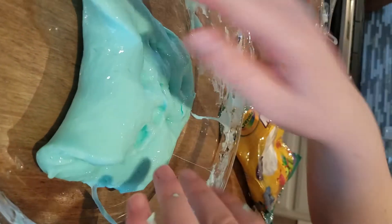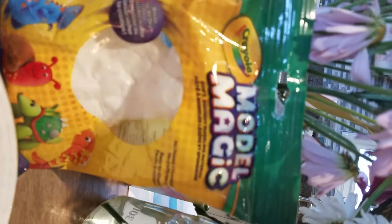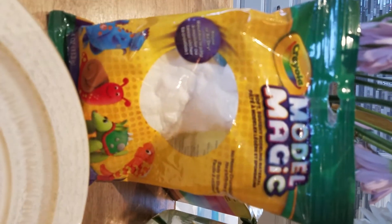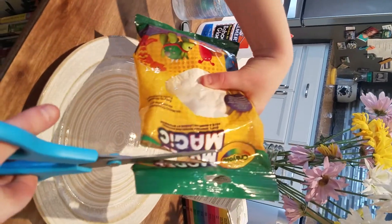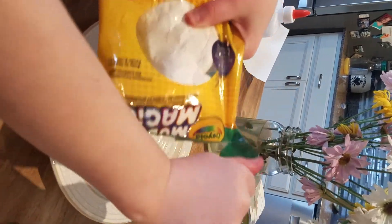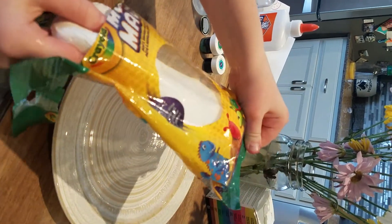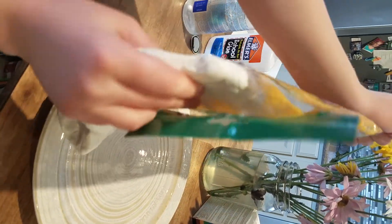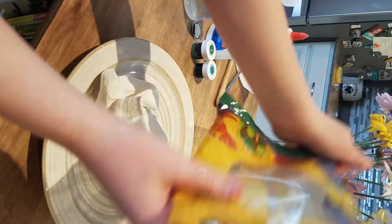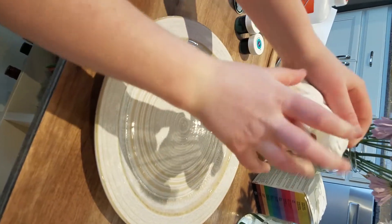Now we're going to be starting to look at what the sand is going to look like. We are going to be using Muddle Magic — it's going to be white sand like at Clearwater Beach in Florida. We're going to cut this open and take out the Muddle Magic. Now I'm just going to mix it, just play with it for a little while to get it less stiff.